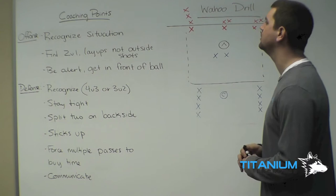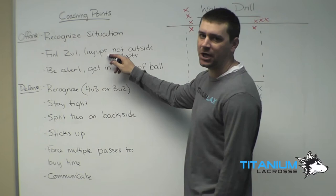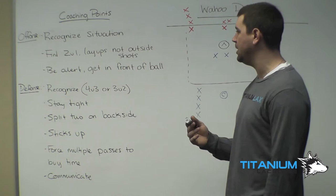Goalies will obviously stay in the nets. Our coaching points offensively: we want to recognize the situation, whether it's a 3-on-2 or a 4-on-3. We want to find that 2-on-1 and get layups, not outside shots. Any shot outside of 10 yards in an unsettled situation is probably a win for the defense — we want to get shots inside there offensively.